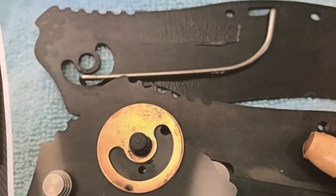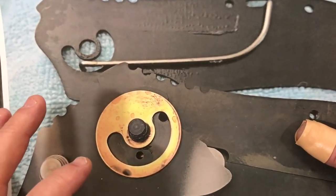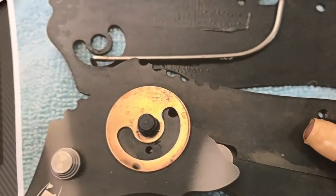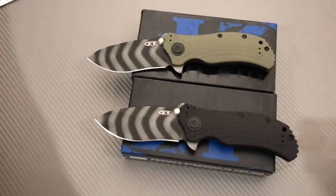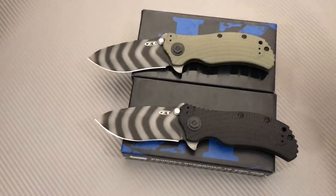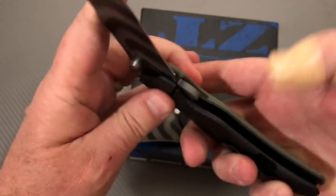I talked to a buddy of mine who de-assisted one of his ZT knives — maybe the 770 or something. It really didn't work well. I don't think it's a great idea. If it's not broke, don't fix it — and it's not broke.